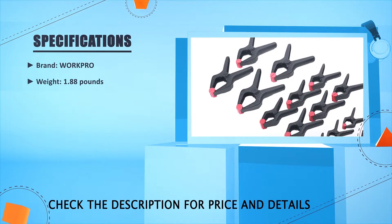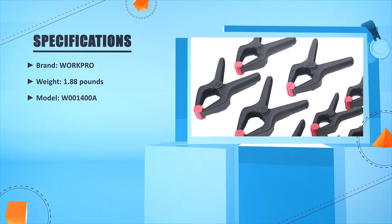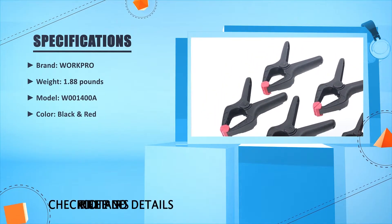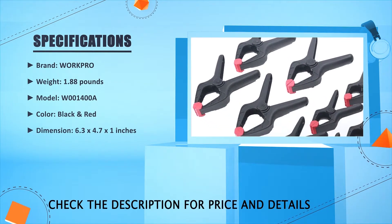Brand: Work Pro. Weight: 1.88 lb. Model: W001400A. Color: Black and Red. Dimension: 6.3 x 4.7 x 1 inches.